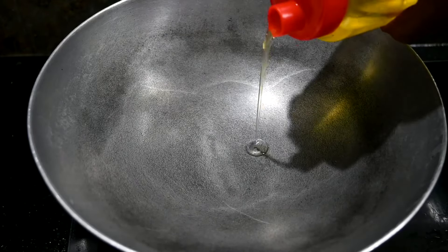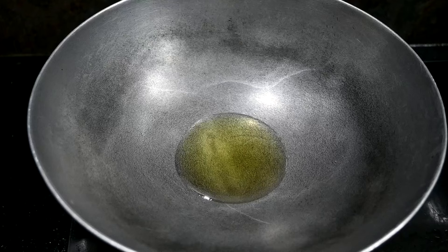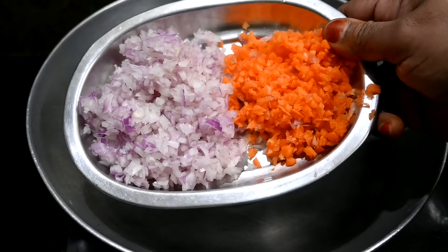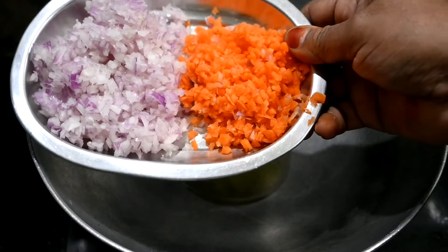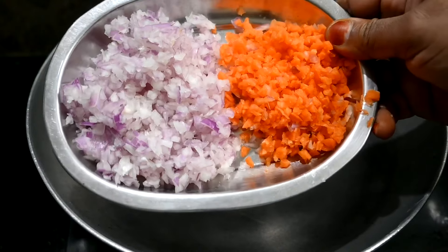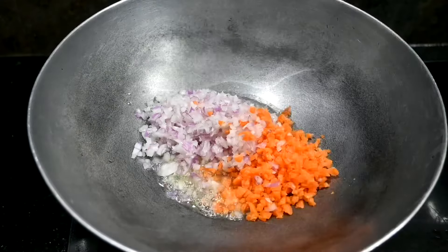Let's get the stuffing ready. We can cut two medium size carrots and put the stuffing in a small bowl.